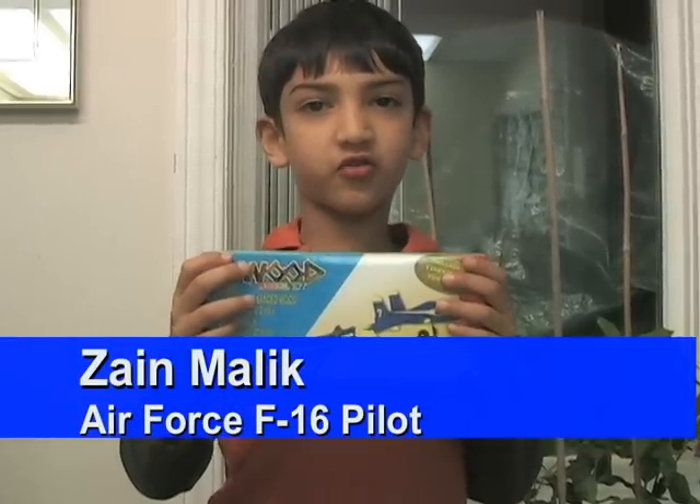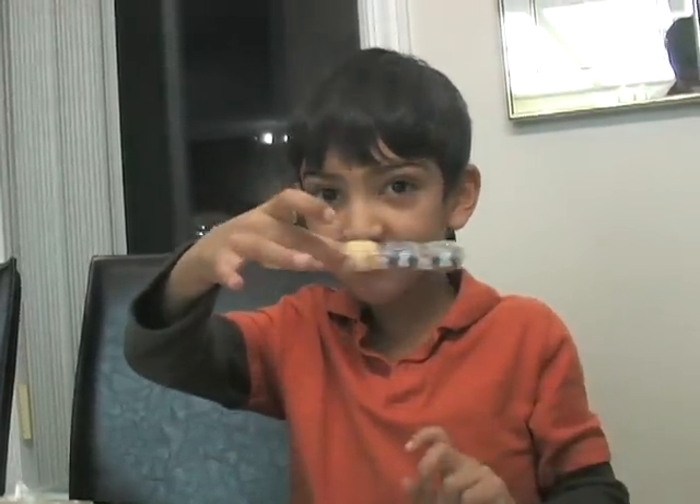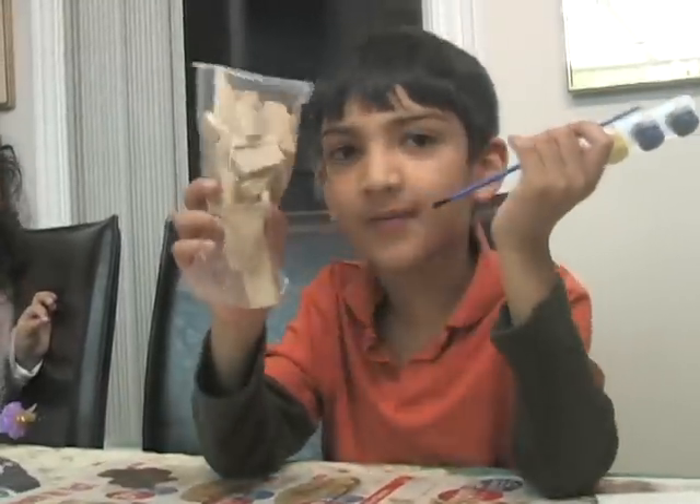Hi, I'm Zan Malik and I'm going to show you how to make an airplane. Me too! Every box contains paint, a paintbrush, and the wood to make the airplane.